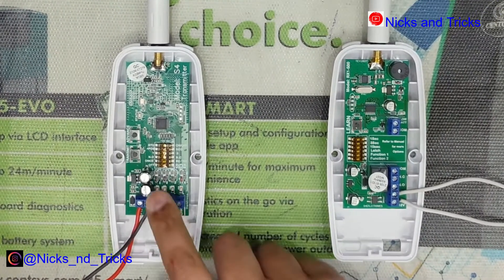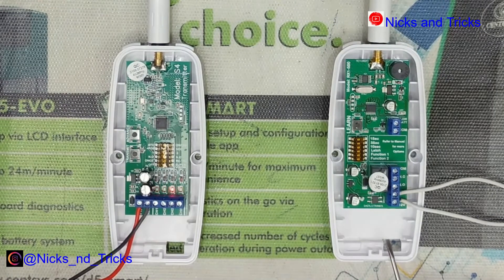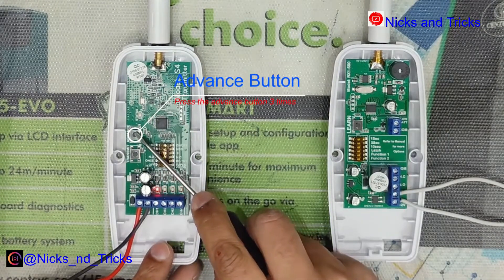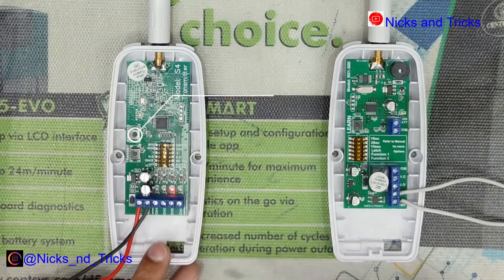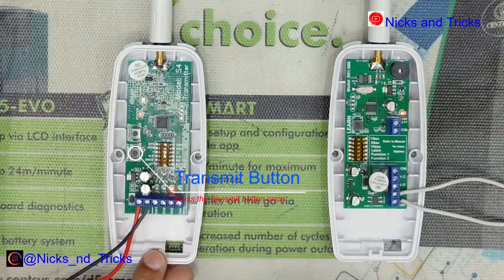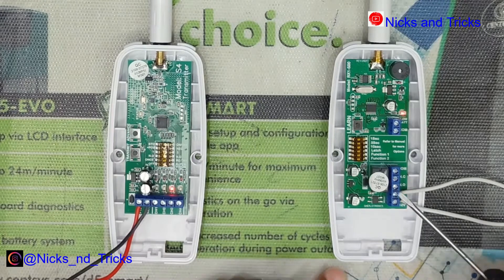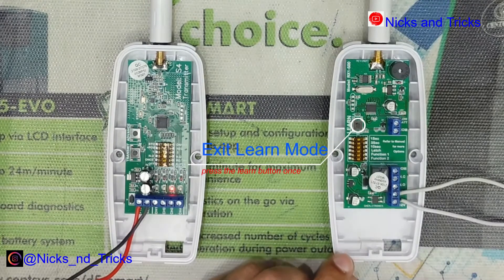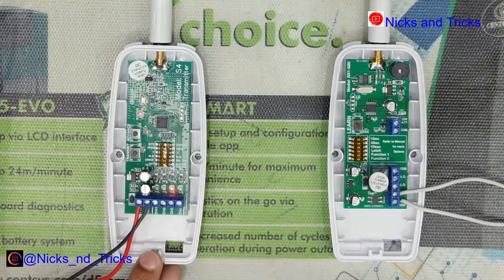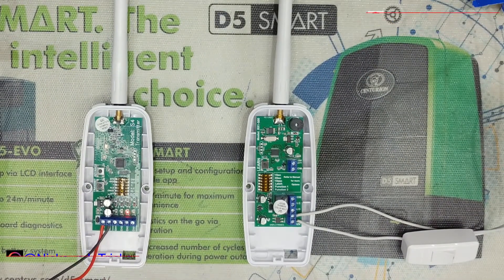I'll power on the S4. What we're going to do today is program channel 3 onto this receiver. So we'll press the advance button until we get to channel 3. We'll put the receiver in learn mode and transmit from the transmitter. We'll press the learn button again to exit learn mode. Let's test it out by pressing the transmit button. Receiver confirms and the transmitter's been learned in on the receiver.